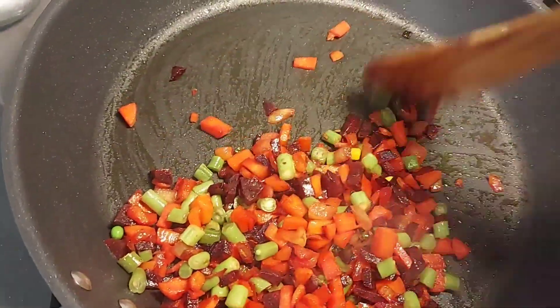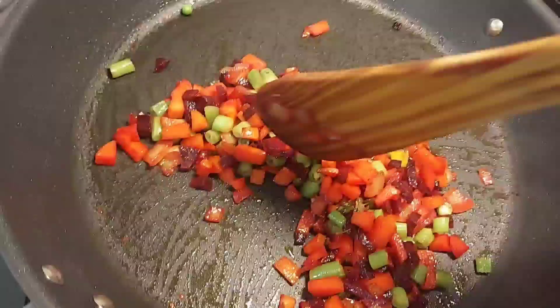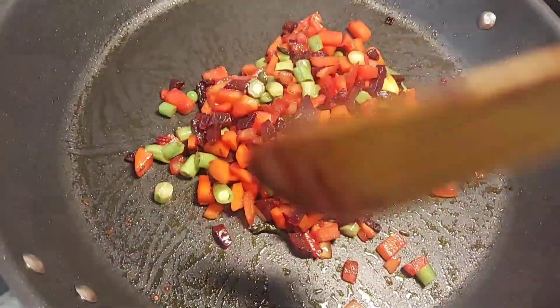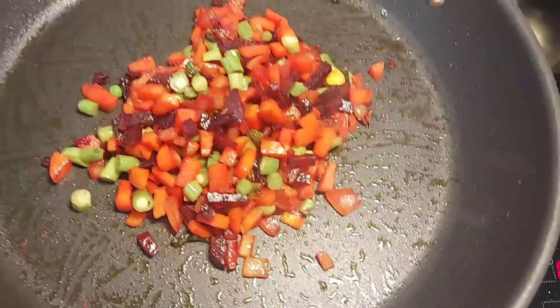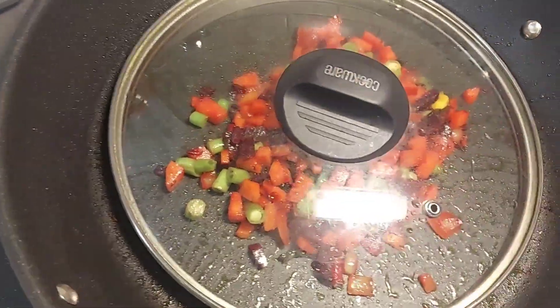I am going to stir a little bit and make 4 portions. I will close the lid and let it cook. Then I am going to add the oil and make the burgers and sandwiches.